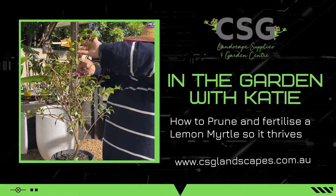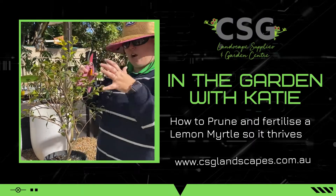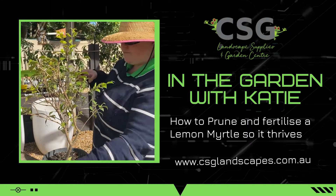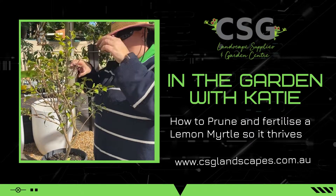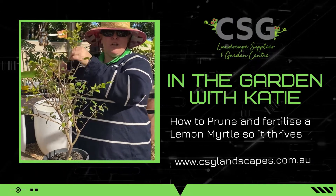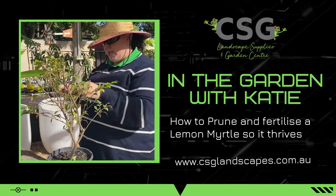Your pruning encourages growth. It encourages thick, full plants and will encourage flowering. Overall, it's a healthier plant. When you cut your hair, you hate cutting it, but your hair is so much healthier after you've done it. Same as your plants.